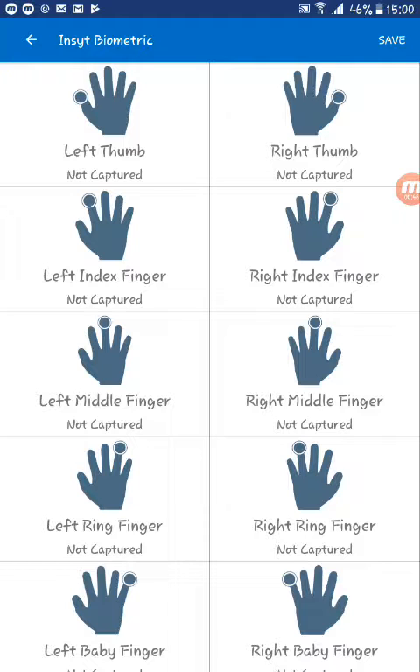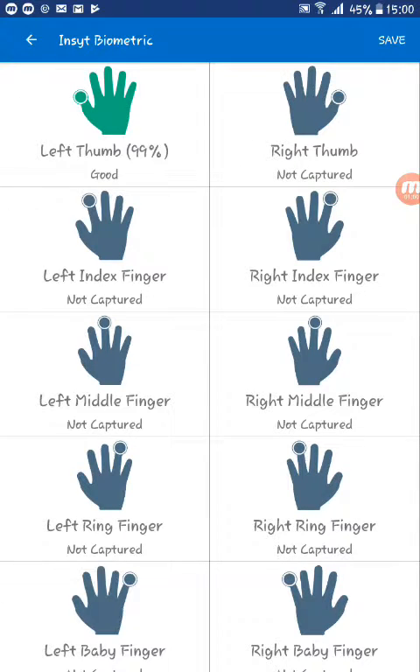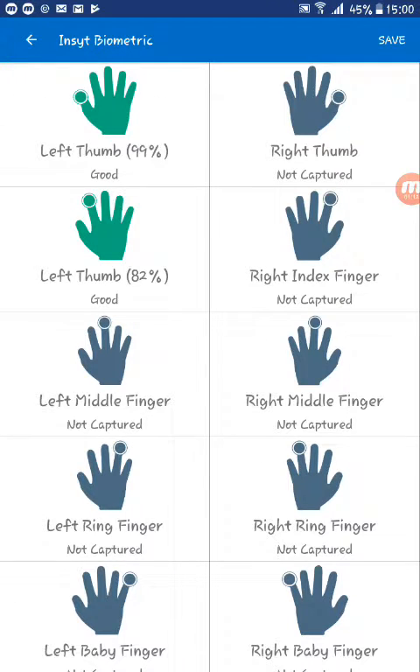Click left thumb and then use the scanning device to capture the thumb print, and then accept. Then you can go on to the left index finger, use your device to capture that and then accept that as well. You can do that for every single finger.